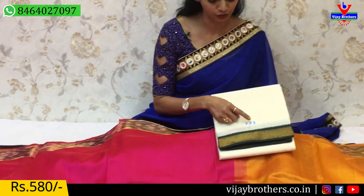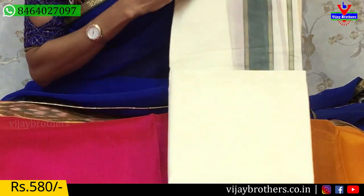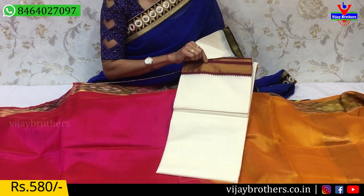At Vijay Brothers, look at all the same collections — we have all the same collections available. We have pure cotton in 9x5 size. I have a green color border in pure cotton. The foldings are available on the inside. It is about 80 rupees, and it is only 580 rupees. I have a 1,000 rupee pure cotton as well.